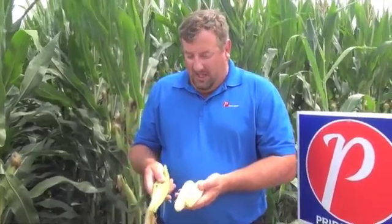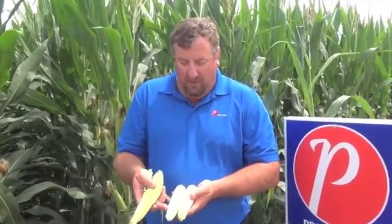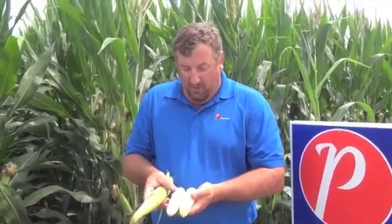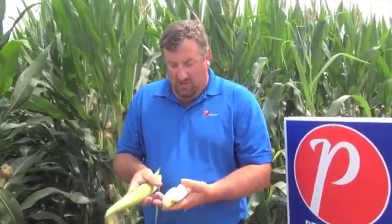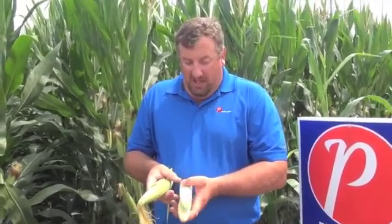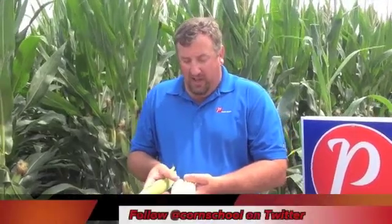Post-pollination, growers can start to see what they've got in terms of yield. There's still an opportunity for a few tip kernels to abort if the weather turns hot and dry, but by and large once the ear is pollinated you can see what you've got. You can start to do some rough kernel counts — these ears are about 16 to 18 around by 34 to 35 kernels long. At 30,000 plants per acre, I calculate that out very conservatively at around 180 bushels if every ear is like that.